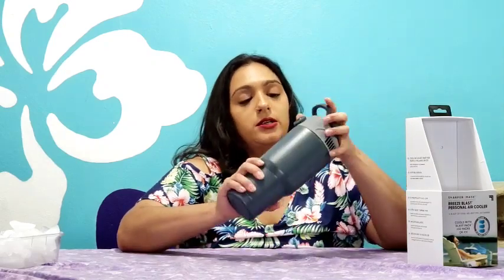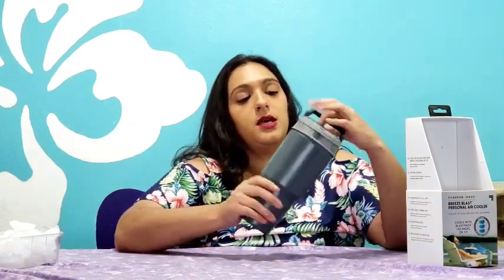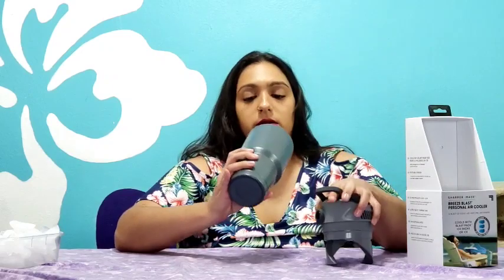These are the three ice packs and the USB cable that come with it right here. I'm going to freeze those and take it on the walk with me because I'm suffering in this heat.